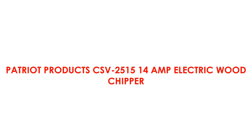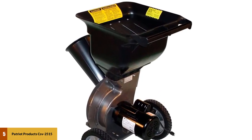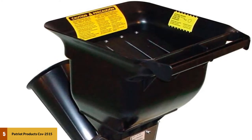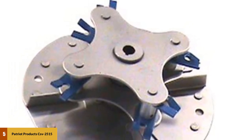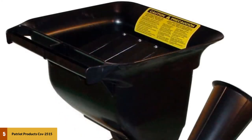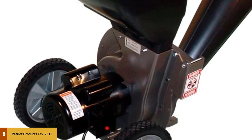At number 5: Patriot Products CSV2515 14 Amp Electric Wood Chipper. Users were impressed with how well this unit performs, and there is no better electric unit than this one produced by Patriot Products. The unit is comparable in size to many gas-powered chipper shredders, which makes it significantly easier to move around the yard. Despite the electric motor and limited 2.5-inch diameter throat, it can compete with earlier gas-powered models when it comes to devouring medium-sized limbs and branches. Users also appreciated how easy it is to fit a bag around the discharge port so that it does not fly off in the middle of chipping.